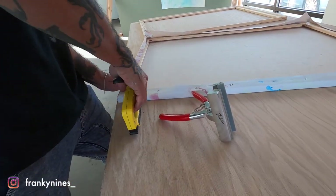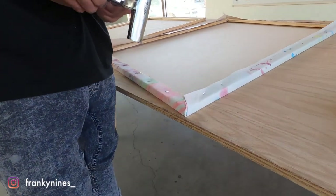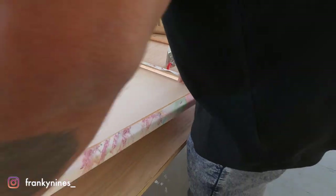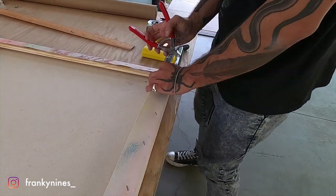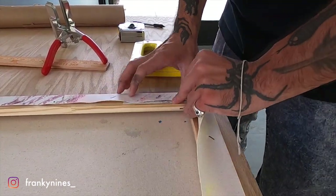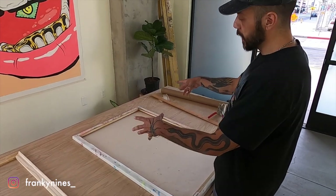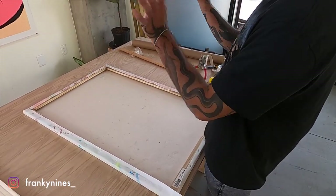I'll pull it tight and set one staple in. Then I'm going to grab this with the pliers, pull that over, and set it with a staple — nice and tight. Then we're going to do the same on the remaining corners, crimping them so they fold over the same way and the canvas is wrapped neatly around the outside.